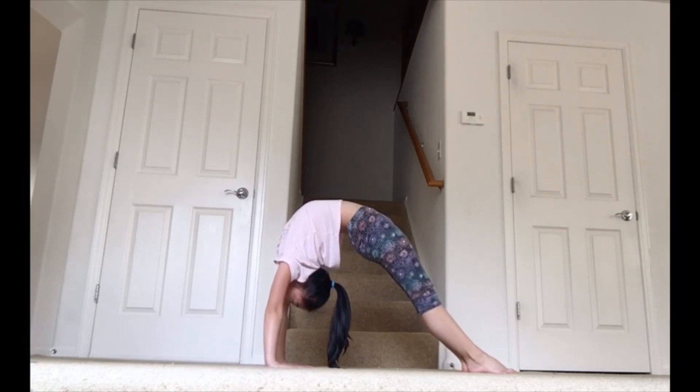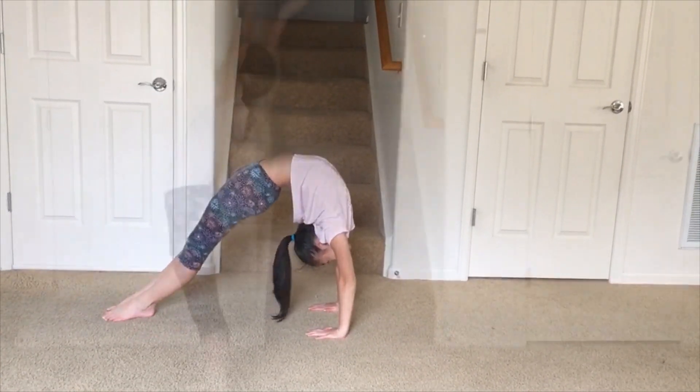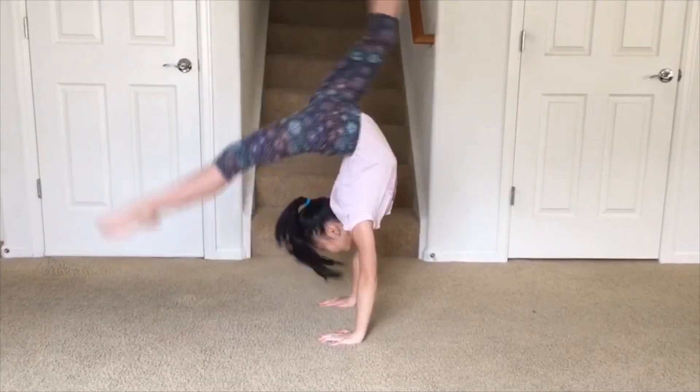For your backbend kickover, you are obviously going to need your backbend, which you can check out on my previous video. Here is a video of a backbend kickover.